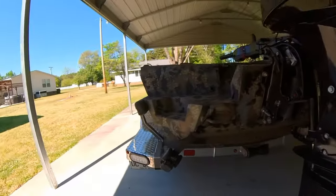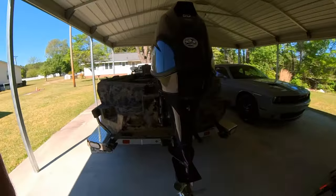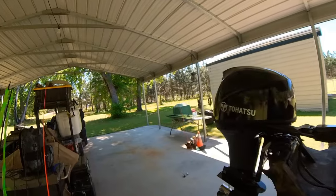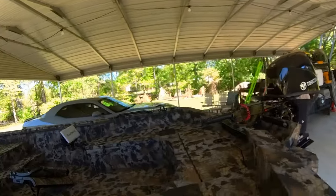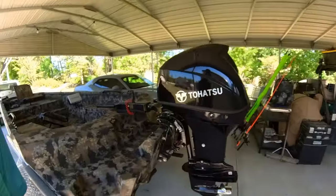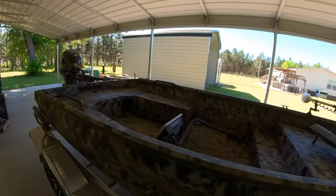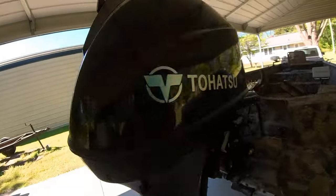LED lighting — like I say, this thing glows at night. It's amazing. I opted for a Tohatsu 50. We've had one person put a Yamaha 60 on it — I think it's rated up to a 60. But honestly, I get out and run this 50 and I'm still in my break-in period, so I haven't revved it all the way out yet. But my gosh, I can't imagine wanting to go any faster on this style of boat than what this will push. I just like getting out to the spot fairly quick, dropping my trolling motor, and catching some fish.